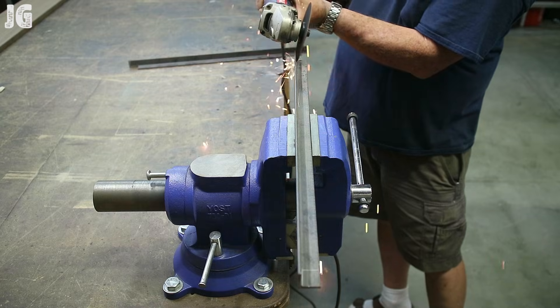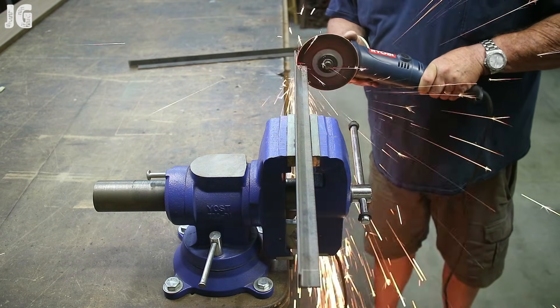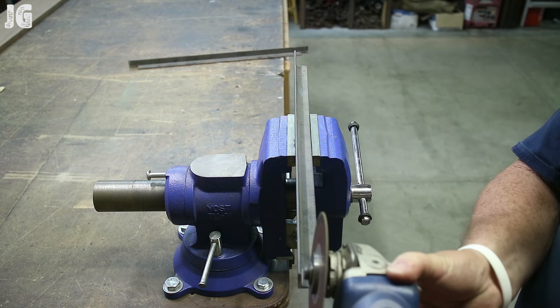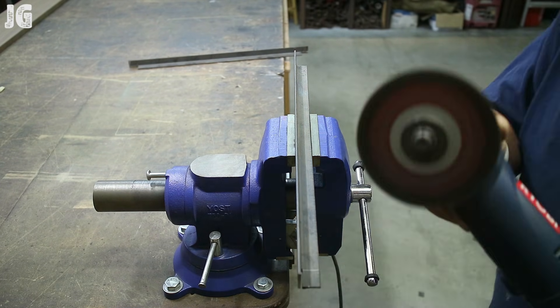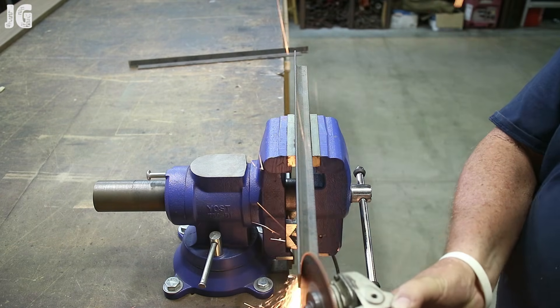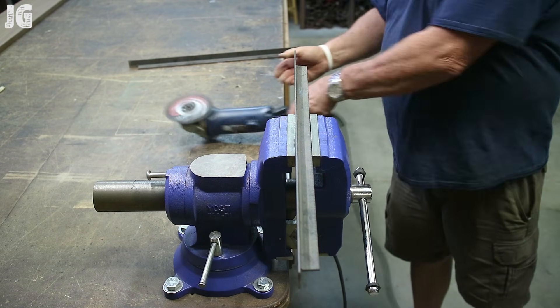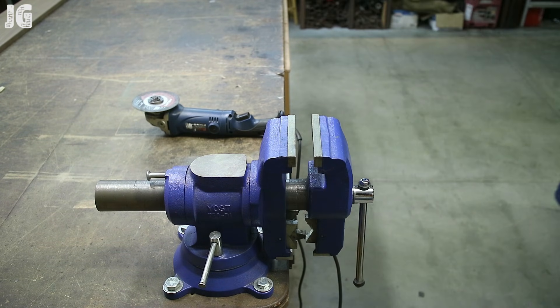I'm using an angle grinder with a really thin cut-off blade — it's a Hilti 5-inch cut-off blade, about a 16th of an inch wide. It just really cuts through this metal nice and clean, and this is working out pretty good.